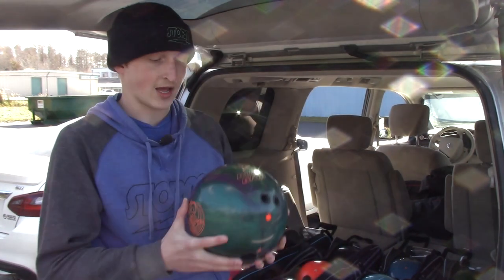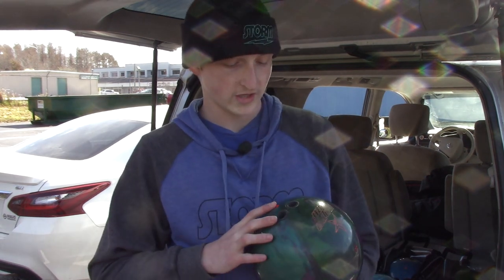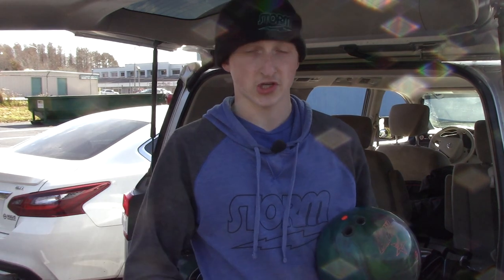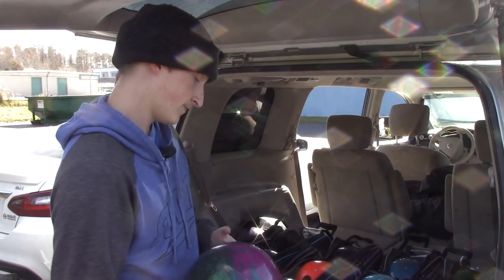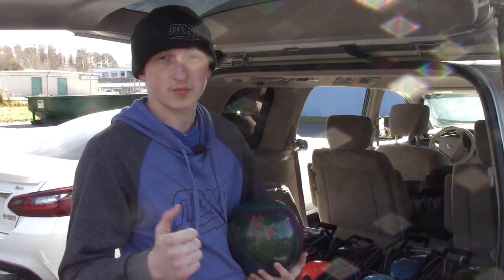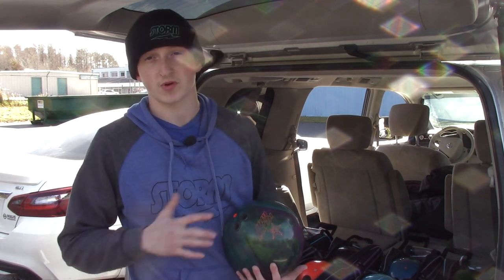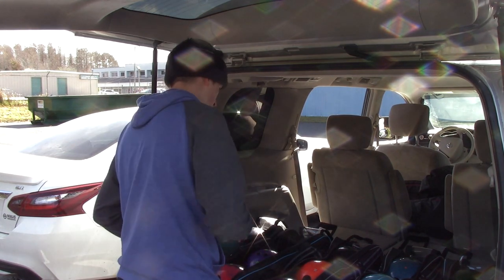Another pin-down shiny asymmetric is my UFO Alert. This ball gives me a nice smooth reaction. This is a ball I go to when I still want the core to pick up a little bit, but I don't want it to hook too much — and when I don't think a symmetric ball is going to get around the corner enough.